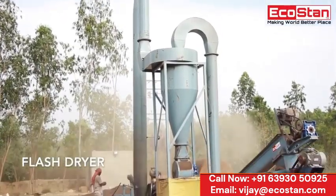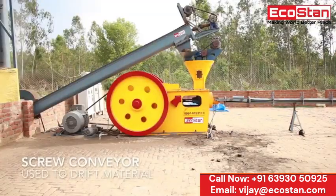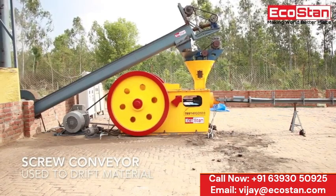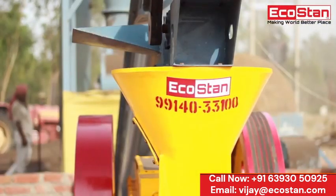to the flash dryer, which helps to reduce the moisture content of the raw material to suitable parameters. Then the dried material is picked up by a moving screw conveyor to the briquette machine. The material is fed into the hopper, which supplies the material to the feeding chamber.